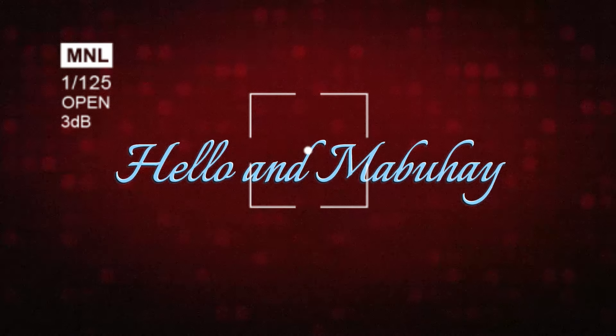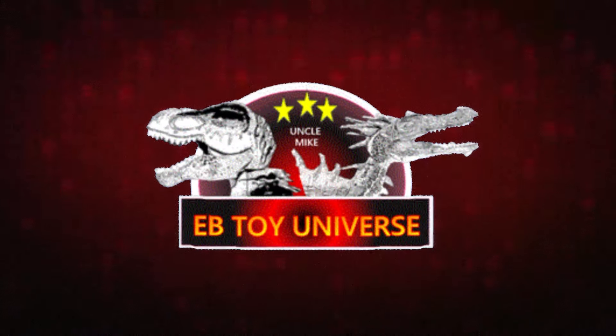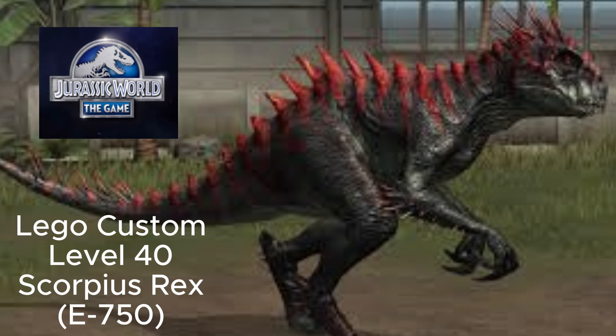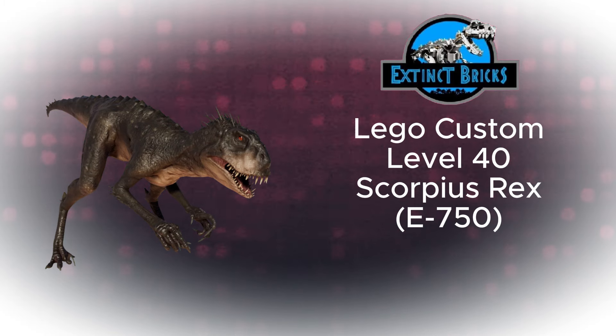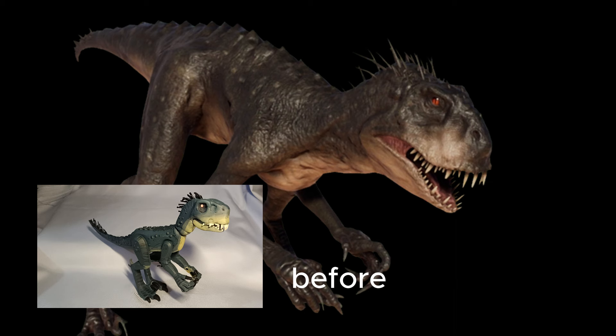Hello and mabuhay, welcome to Libtoy Universe! Presenting my Finale LEGO Custom Level 40 Scorpius Rex, also known as E750, from Jurassic World — part of our Jurassic World PSD special here on our channel, in collaboration with 16th Rex. Here is the before and after.